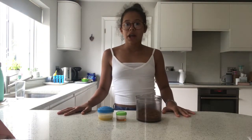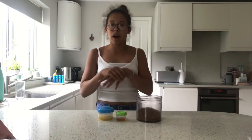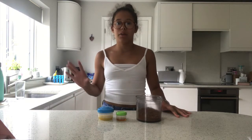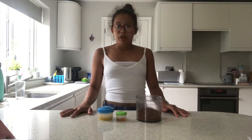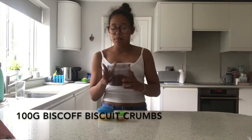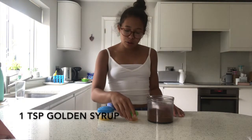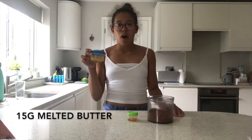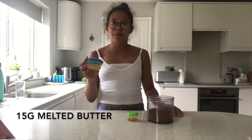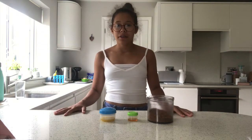In this video I'm going to be doing this in separate things because all the components combine into the one cupcake. For the buttery biscuit base I'm going to be using 100 grams of Biscoff biscuits, whisked up in the food processor, one teaspoon of golden syrup, and 15 grams of butter.